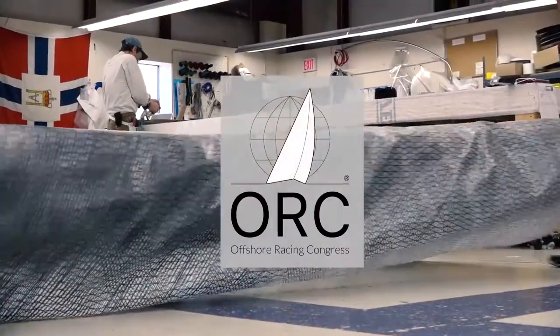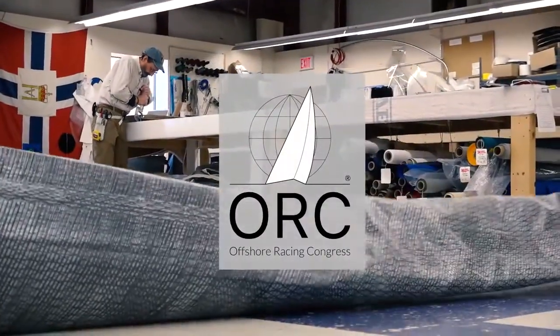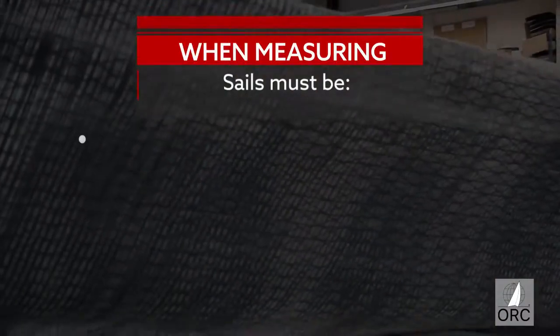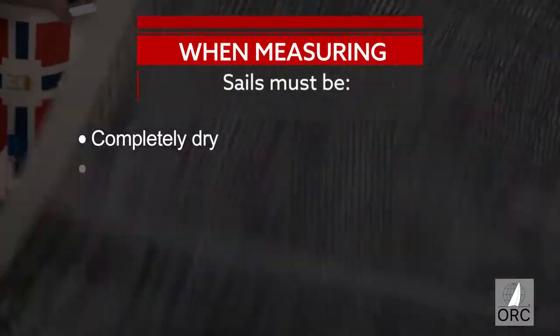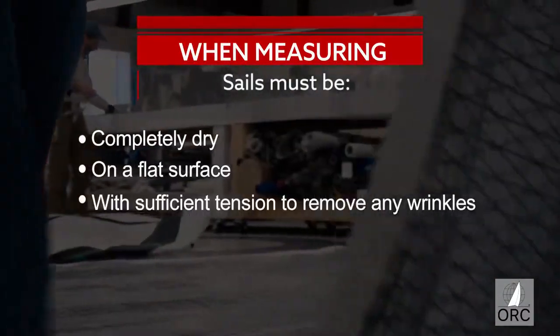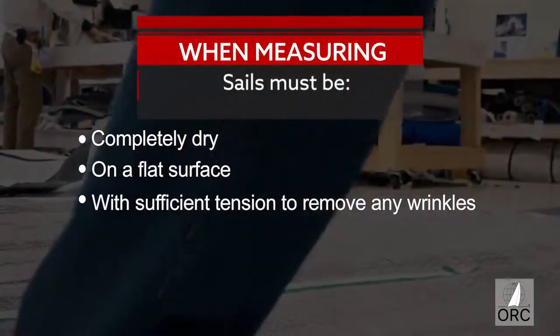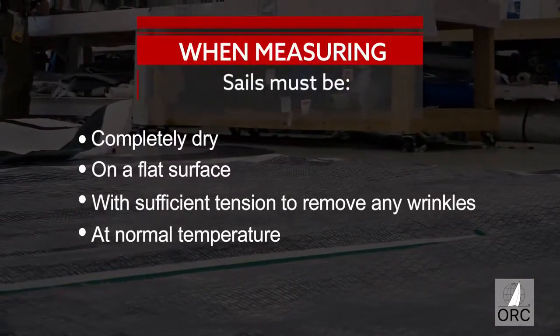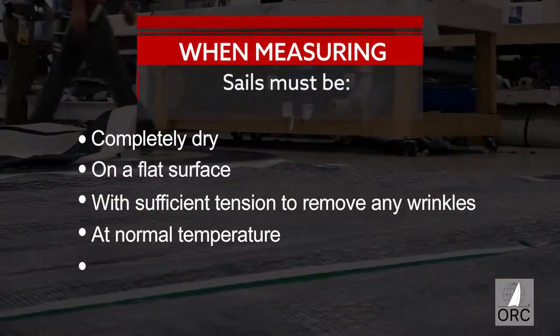Welcome to this instructional video on how to measure mainsails. For any sail, you need the following conditions and space to perform this measurement. The sail must be completely dry on a flat surface, with just enough tension to remove any wrinkles across the lines of measurement being taken. The space should be at normal room temperature and humidity, and battens should be removed.